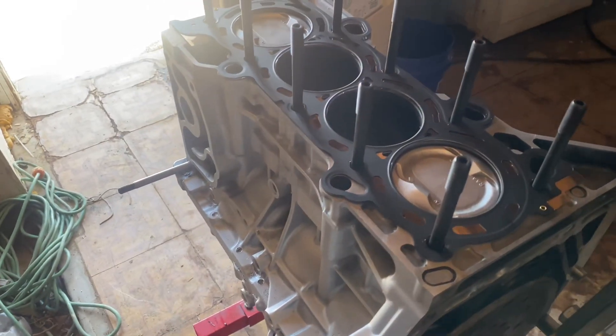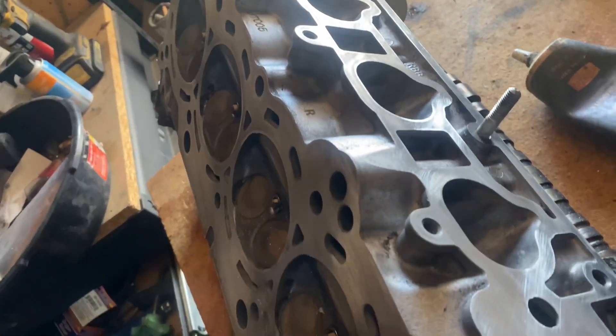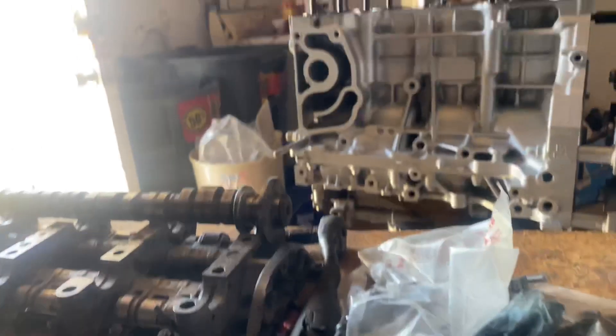Got the head gasket on, head studs are ready, now I can slap the head on. We want to find the intake side — which would be this side — and go ahead and install it.